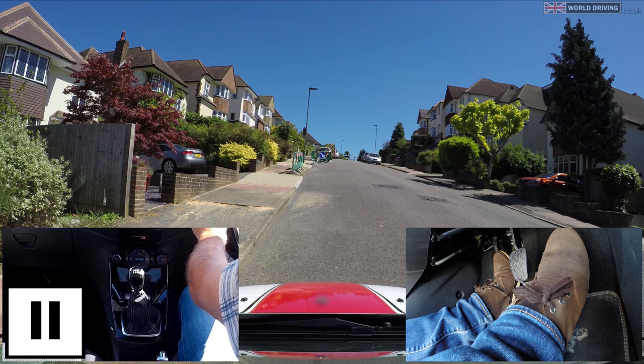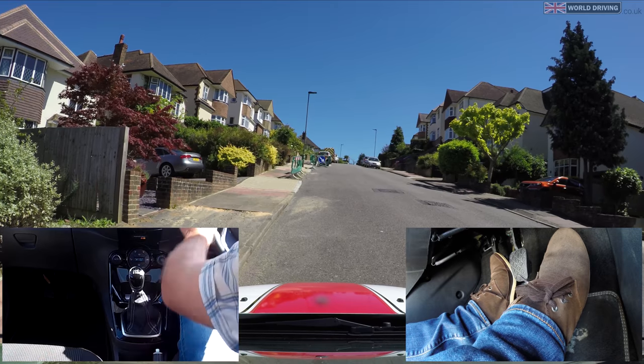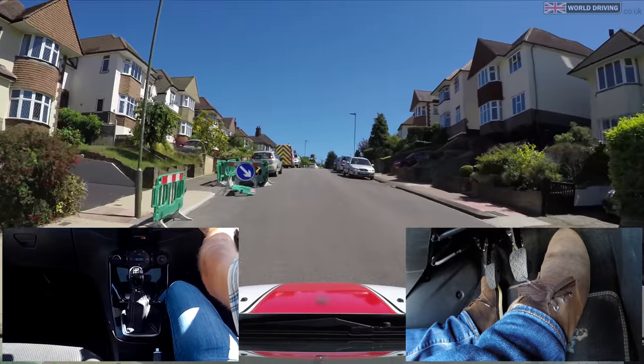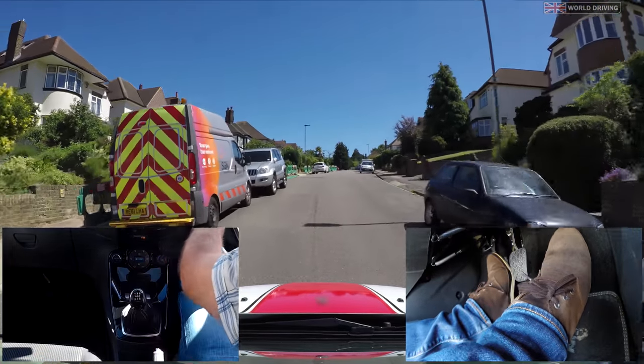Make sure it's safe — no signal needed as there's no one around — release the parking brake, keeping my feet still for a couple of seconds, and slowly raise the clutch up with a little more gas. Before you change up a gear, make sure you speed up more than you normally would or the car will struggle up the hill.